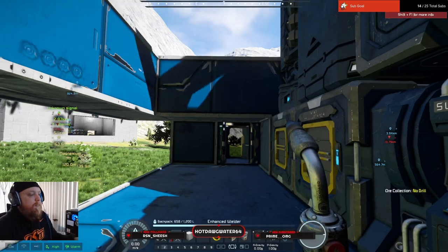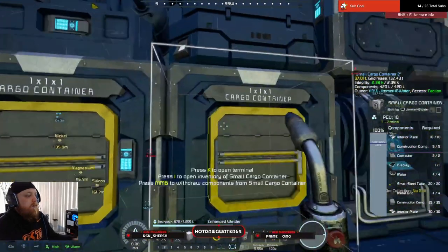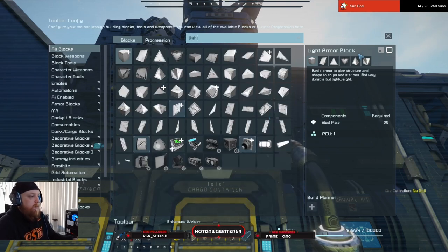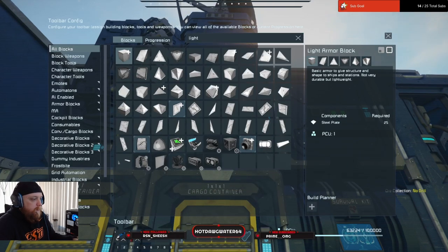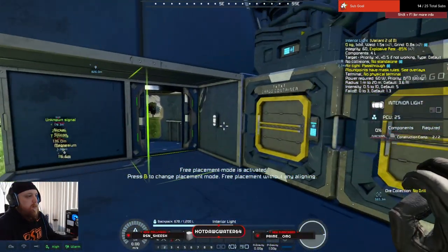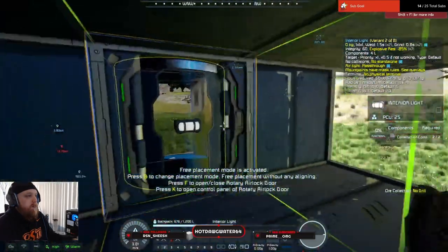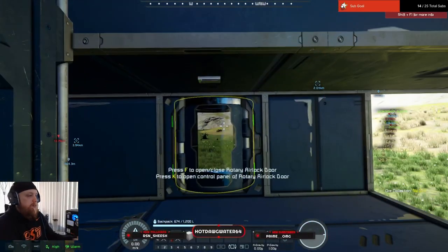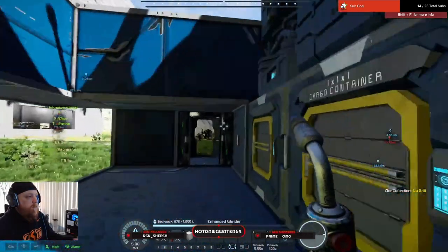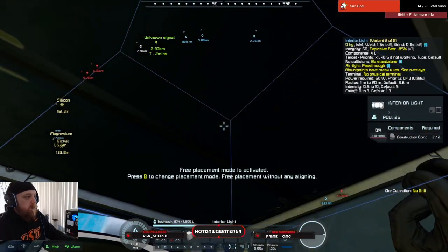Do I have any construction materials in here? Good, sweet. Now give me the light. Let's get rid of all of this stuff that we have on here. Give me a light here and a light there. Let's go ahead and move that one to this spot like I did on the other side.